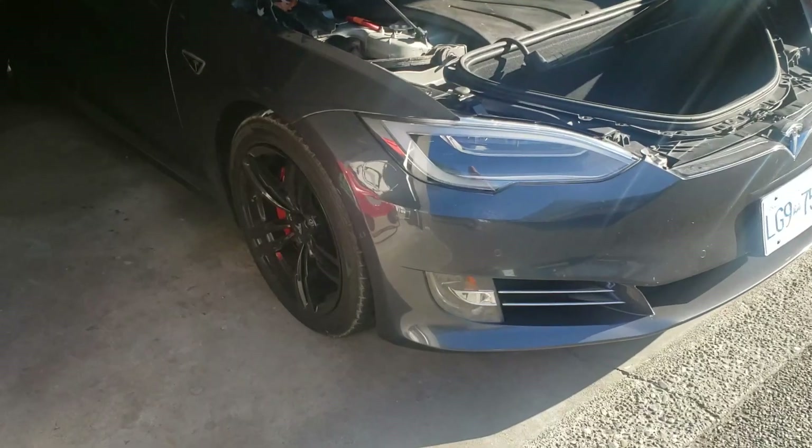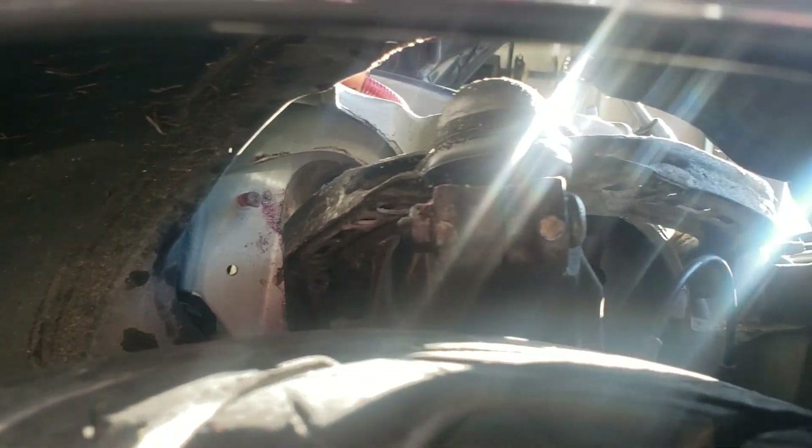After approximately 100,000 kilometers, Tesla's control arms typically wear out. You can see here that both my front control arms are completely rusted and worn out. The ball joint is also worn out.